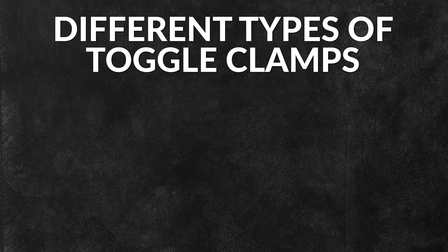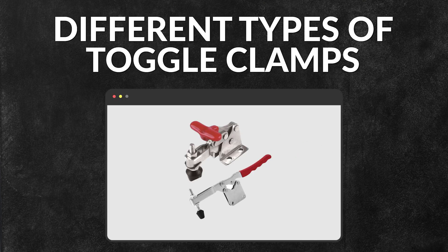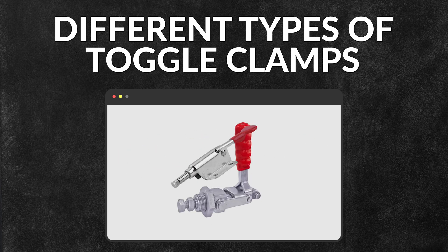There are also different types of toggle clamps, including horizontal, vertical, latch, and push-pull clamps.